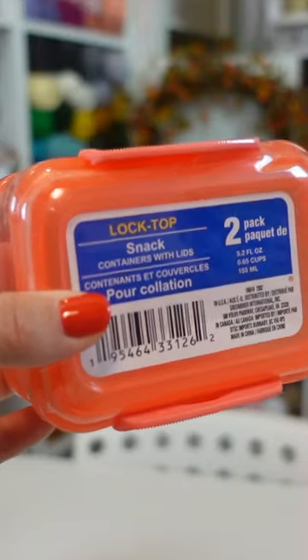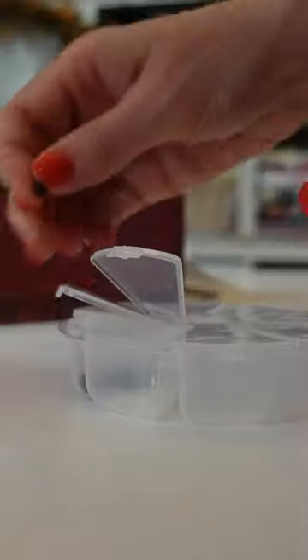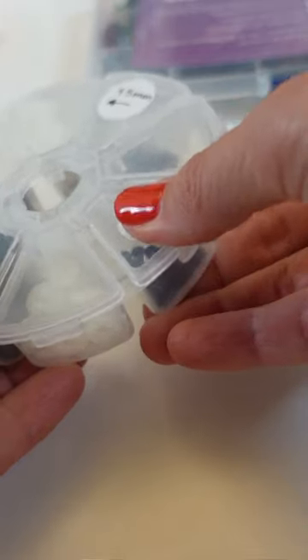One of my favorite finds was a pack of two snack containers and I'm using them to organize my notions bag. I put things like yarn needles and scissors in them. I found these little containers with small separated sections, perfect for my safety eye collection.